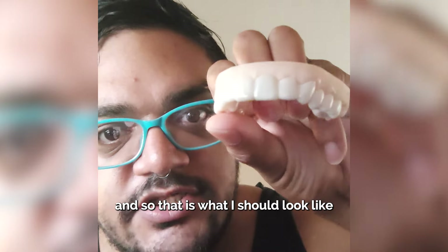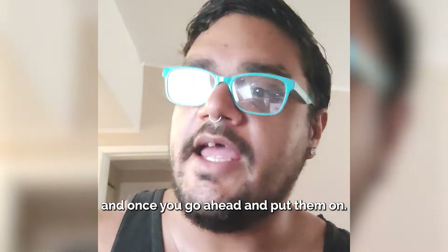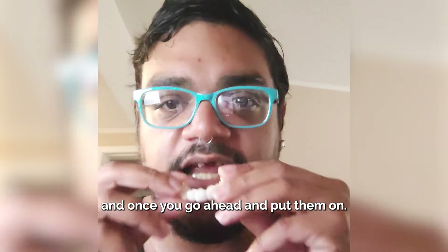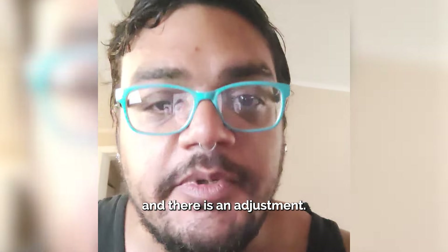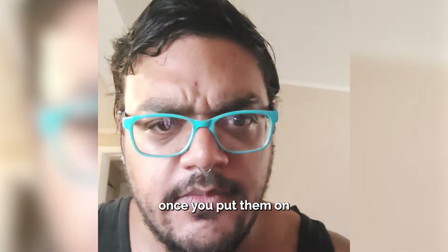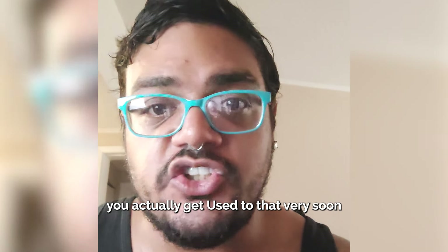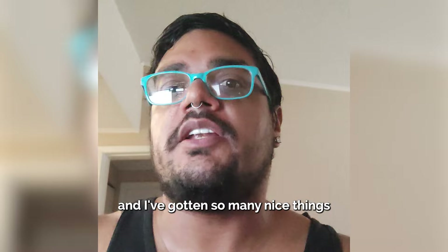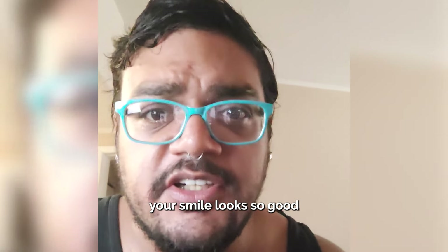And so that is what I should look like. Now I'll show you — you've got to make sure you brush your teeth. And then once you go ahead and put them on, there you go. There is an adjustment period once you put them on. Sounds like you're talking a little weird, but it's fine — you actually get used to that very soon. And I've gotten so many nice things from people telling me, oh my god, your smile looks so good.